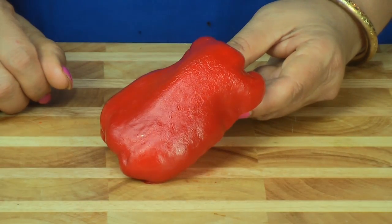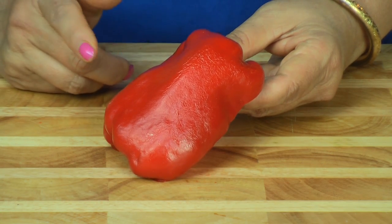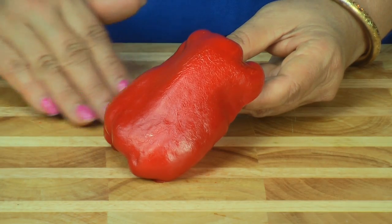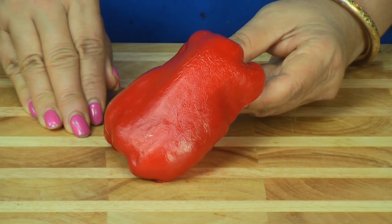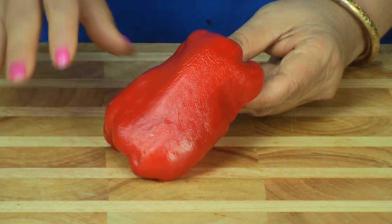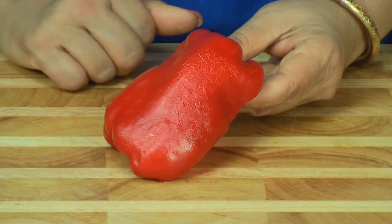El ingrediente principal son los pimientos morrones. The main ingredient is the red pepper. I'm going to use 6 peppers, cutting them lengthwise, which gives 12 portions.